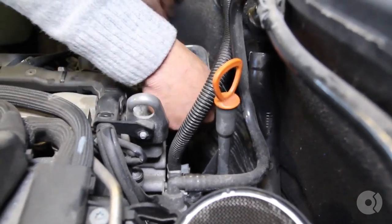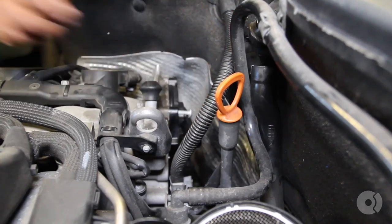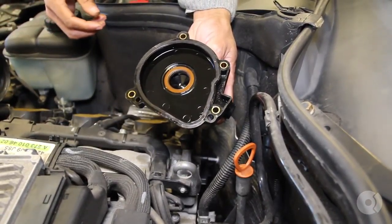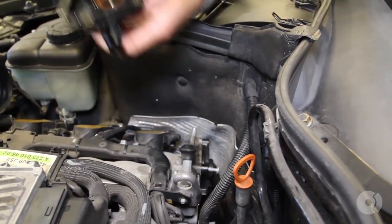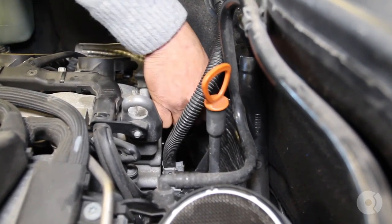The new one pops in, and there is a dowel to help you locate it. If you're in the wrong position, you're not going to be able to lay it flush against the cylinder head. Tacking all four fasteners in by hand first, and then we'll torque it down.